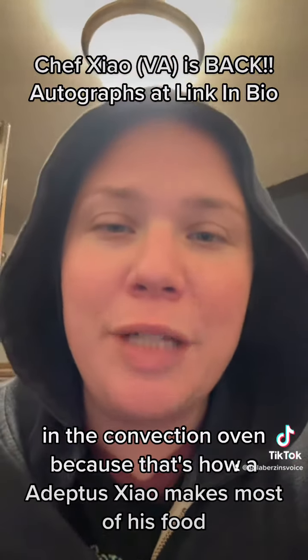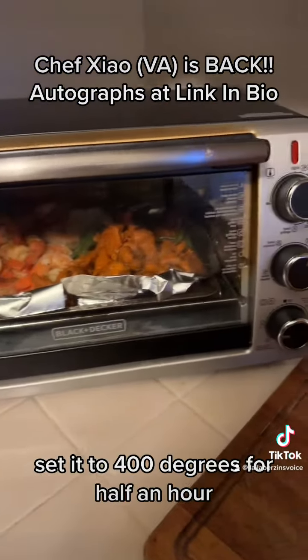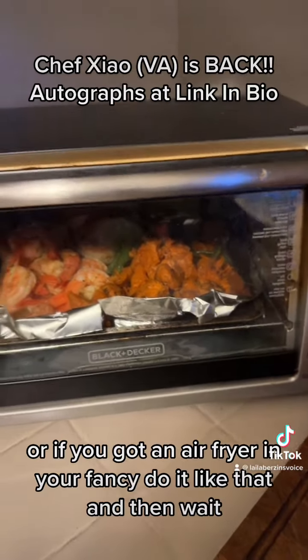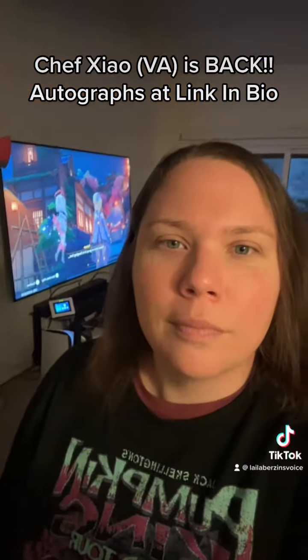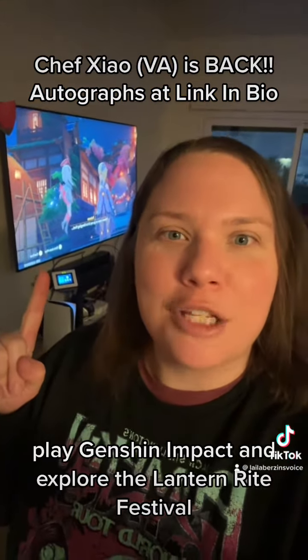And then put it in the convection oven, because that's how Adeptus Shell makes most of his food. Set it to 400 degrees for half an hour, or if you got an air fryer and you're fancy, do it like that — and then wait.